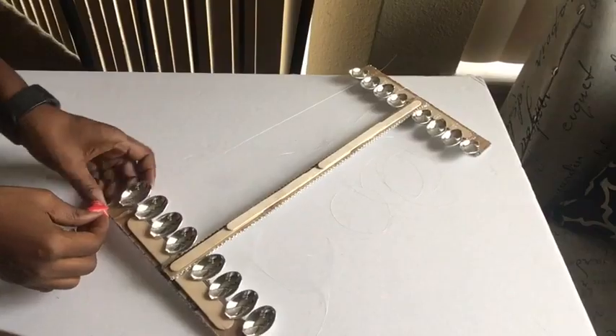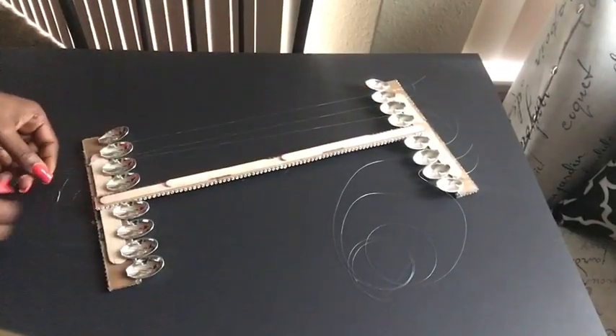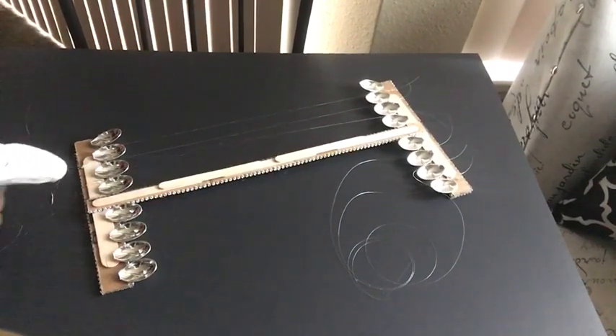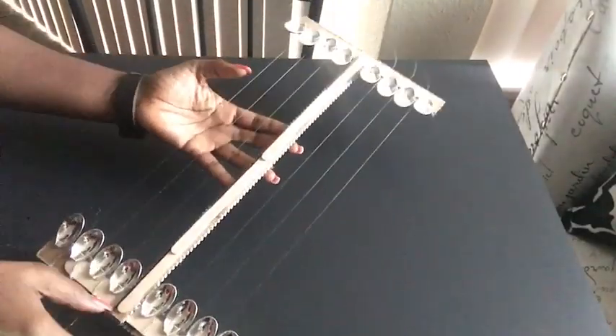I changed the white surface I was working on to black so that you can clearly see how I am gluing down the fishing lines. I'm doing that in between the spoons. When gluing it down, you have to hold it tight until it dries so that it comes out strong.